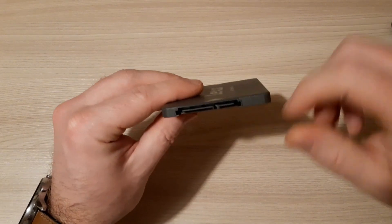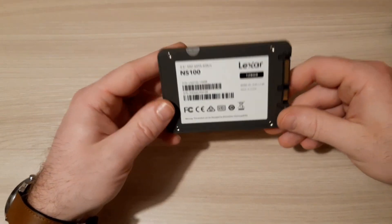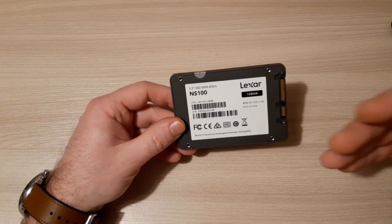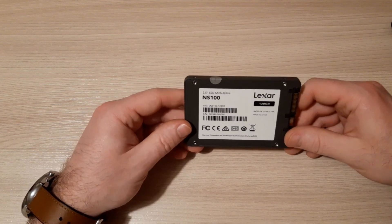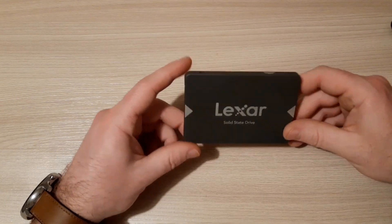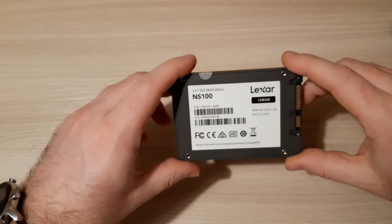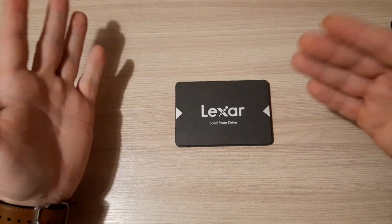For this price, not bad. Here is the SATA 2 connection. It's very easy to use and this is the first step if you want to upgrade your laptop. If your laptop is old or very slow, you can upgrade it with this SSD drive and you will see your laptop will be much faster. I bought this to upgrade my old laptop, and if you want to see how I upgrade my laptop with this SSD drive, hit the like button.